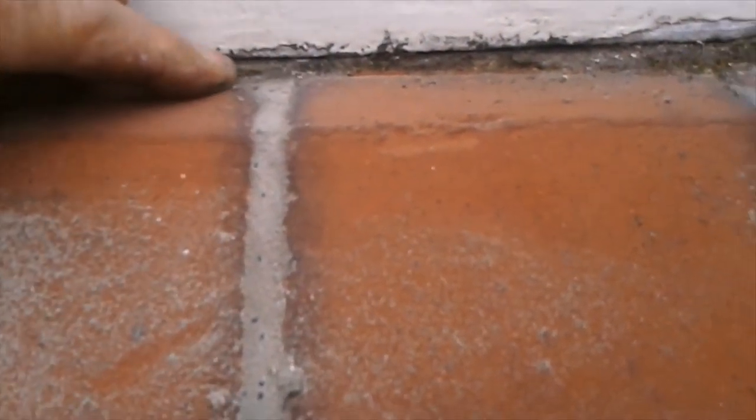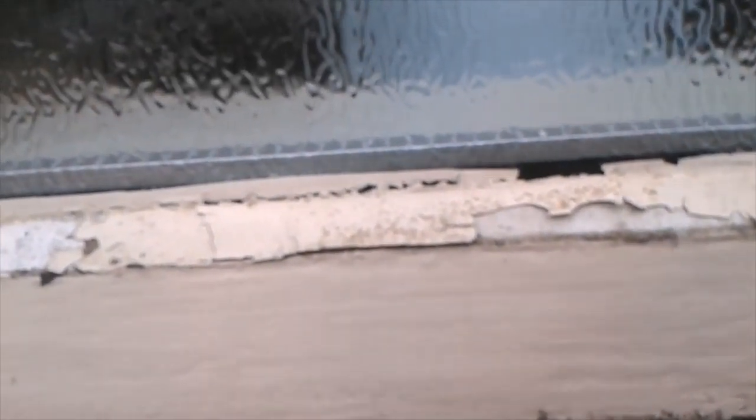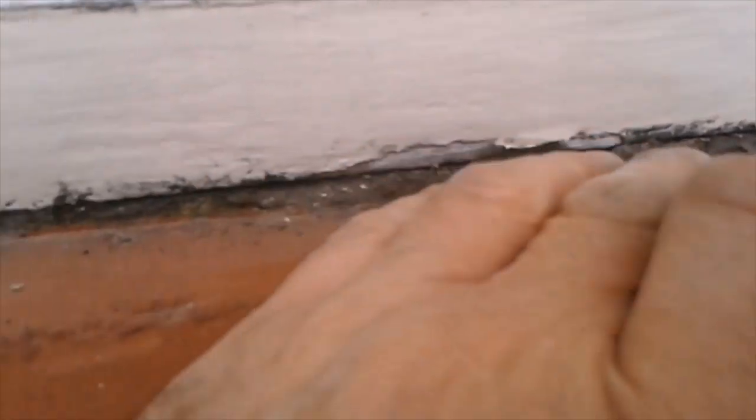I'm literally just going to pull it off as best I can and then get the paint scraper on it, scrape the brickwork and remove it. Overall it's not too bad — just get that gap filled.